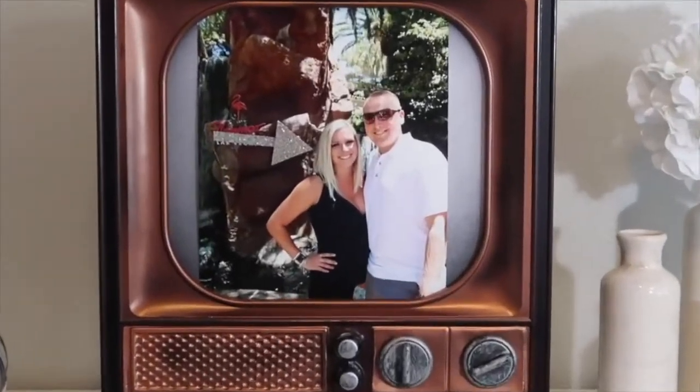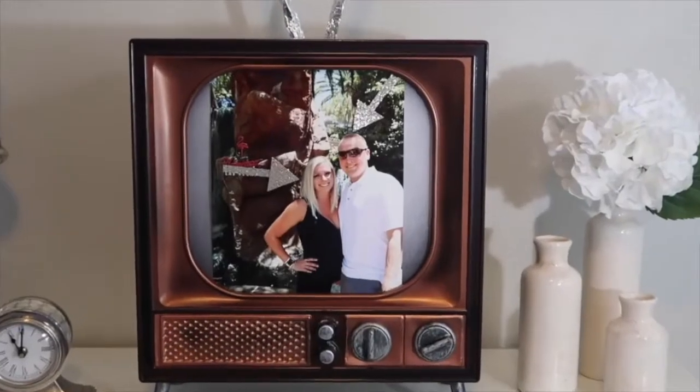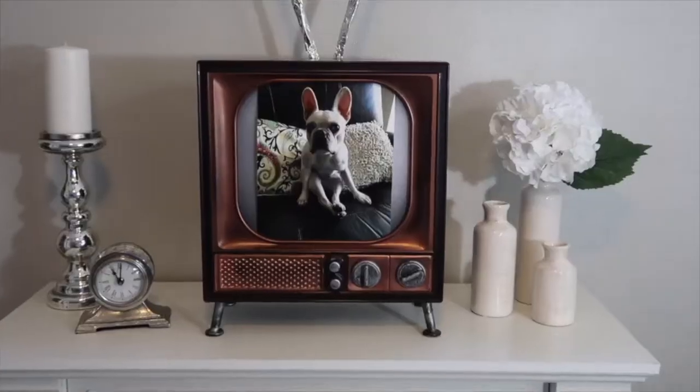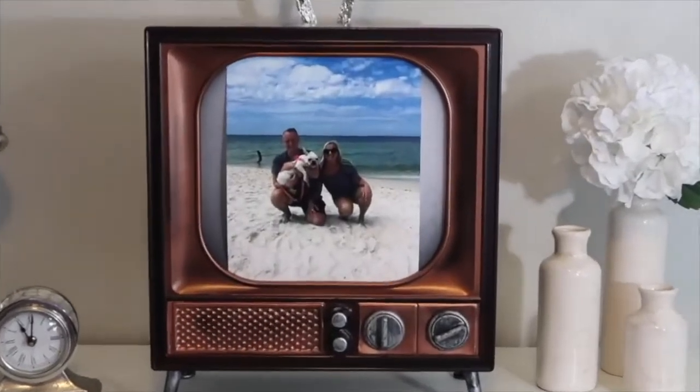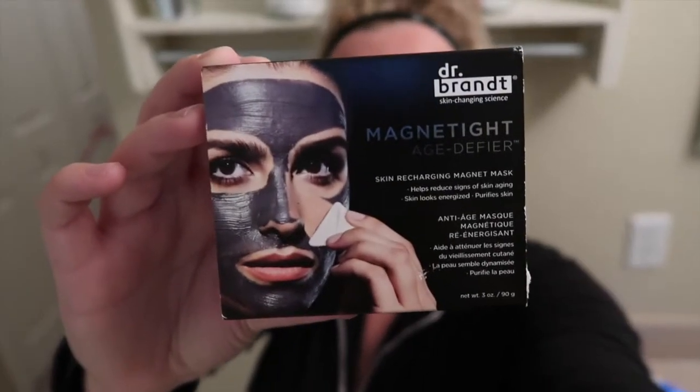Hi, I'm Samantha, that's me, and I'm Mason, the good-looking one on the right, and this is our Frenchie, her name is Lily. Together we are Blissfully the Bensons. So I bought this magnetic face mask a while ago. I haven't done it yet because I was waiting for my skin to kind of clear up, but now it's semi-clear so I'm gonna go ahead and try it and see what happens.